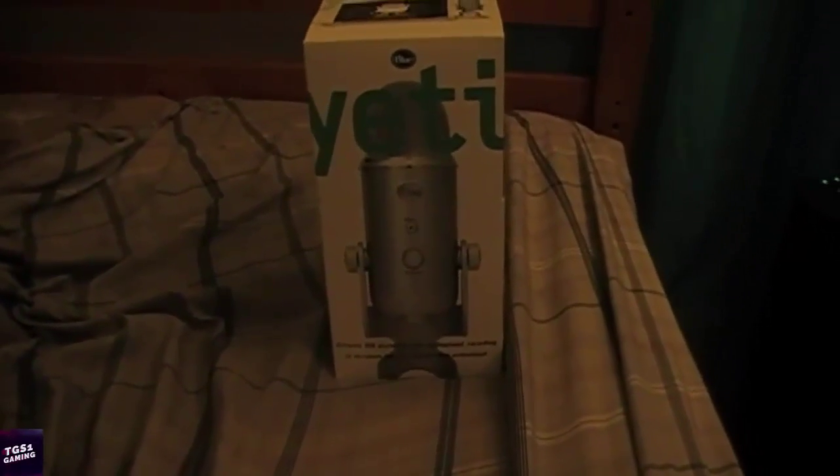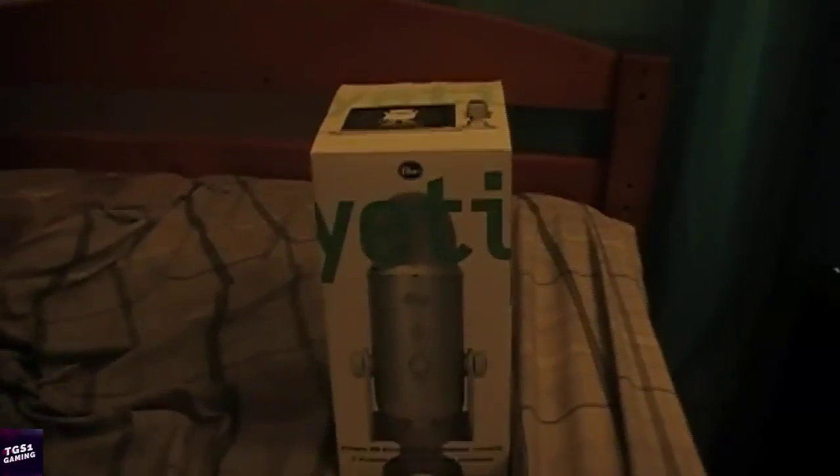Today we are going to be doing an unboxing of the Blue Yeti mic I just got today. And as you guys can see to the left, I also just got an SD card — 32 gigabytes. I could have got 64 but I didn't. So let's get started with the unboxing. I'm not going to be doing the setup today, but a video will be coming out later testing this mic and seeing how it works.